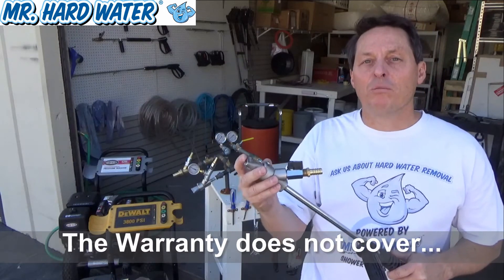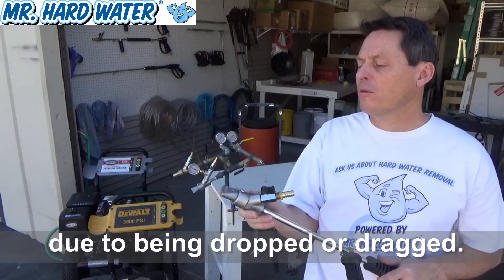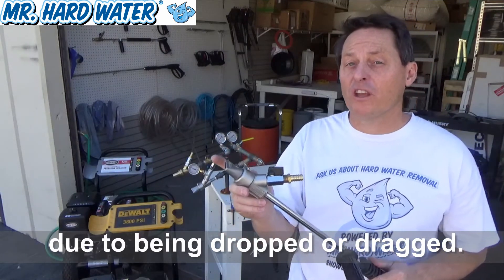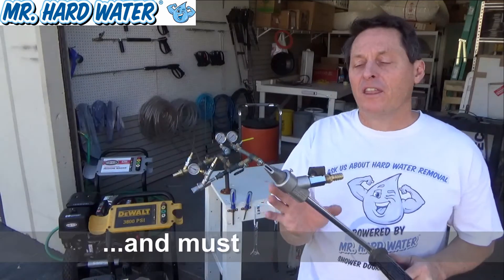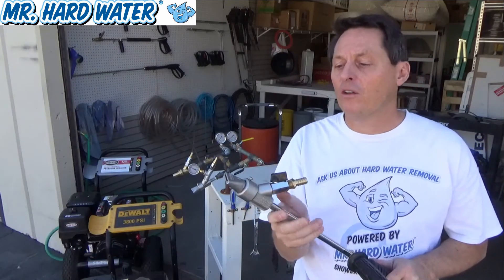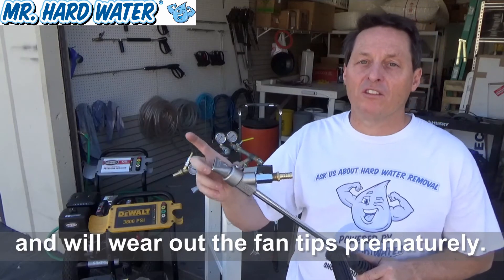Another thing our warranty does not cover is damage and abuse that occurs to the head and the fan tip due to operations such as dropping them on the ground, throwing them, throwing them in your truck, or dragging them. Often times in those cases the tips get chipped, causing an irregular spray pattern and making your wet blasting process ineffective. Also, if you twist these around and offset the fan tip to the nozzle tip, it will restrict the flow and eventually start wearing the fan tips out with the abrasive.